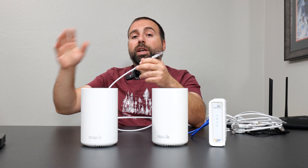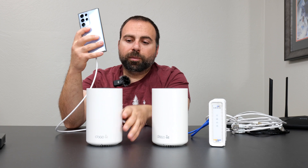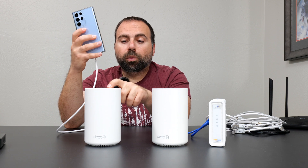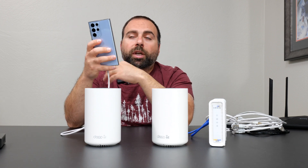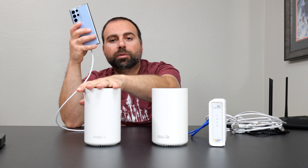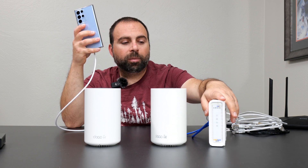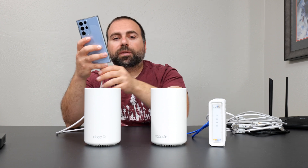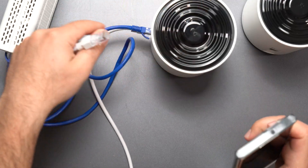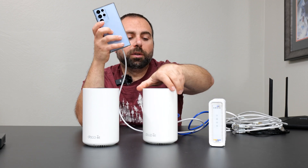Another common question: if I connect a device via Ethernet to a wirelessly backhauled node, would that be as fast as connecting it directly to the main router — basically getting maximum possible speeds? The simple answer is no. Even though you're ensuring a very fast connection from the device to that node, the node still needs to wirelessly talk to the main router, which then goes through Ethernet to the cable modem. That's why it's not as fast as connecting directly to router one, which goes straight to the modem.